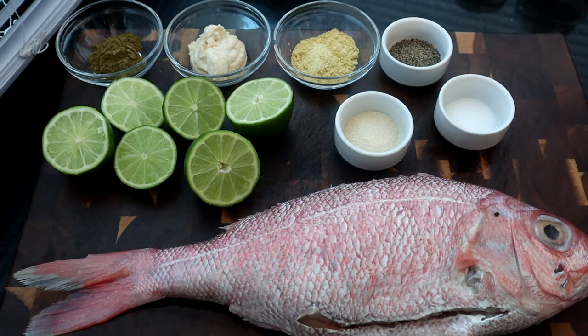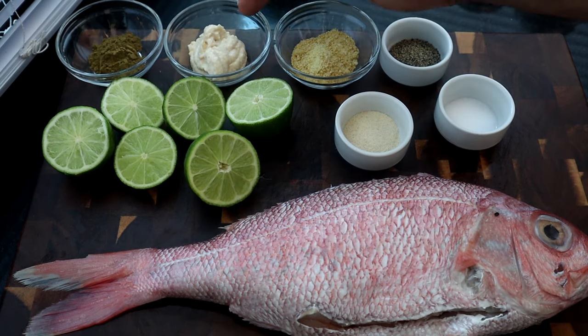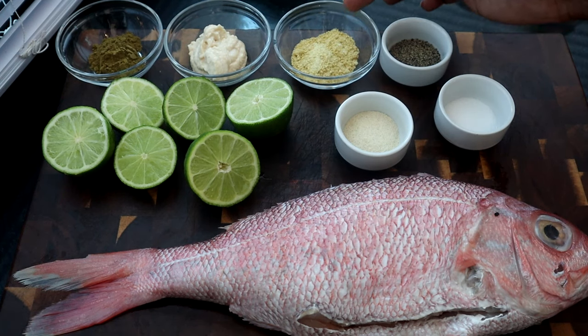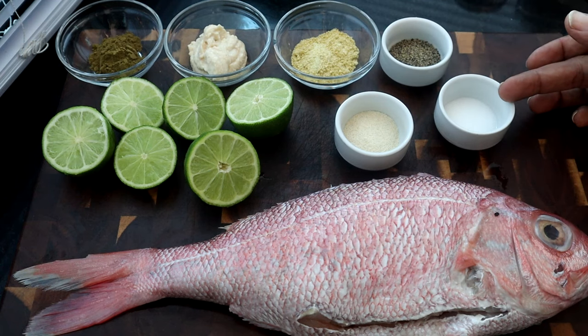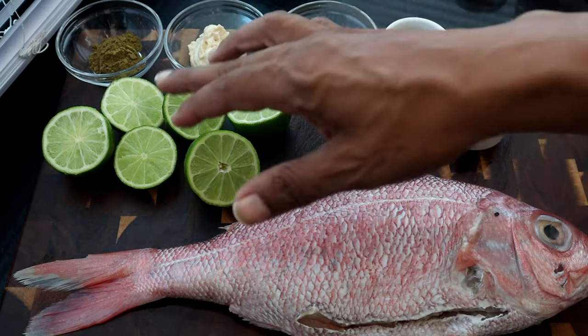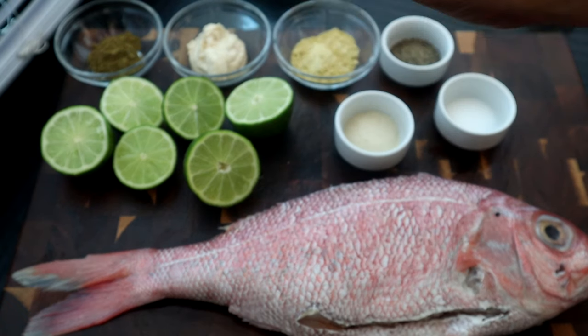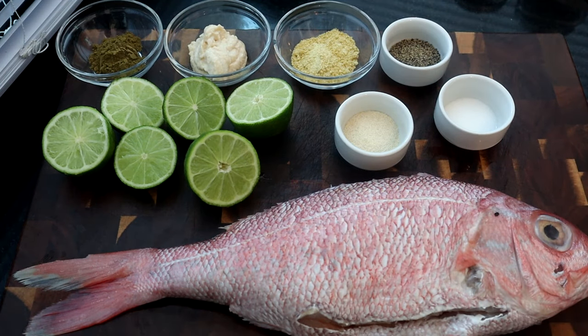Now that we've measured out our ingredients, here's what we have: a teaspoon and a half of ground oregano, two tablespoons of garlic paste, two tablespoons of adobo seasoning, a teaspoon and a half of black pepper, a teaspoon and a half of salt, and a teaspoon and a half of onion powder. I've cut my three limes in half, because all we're going to do is squeeze them over the fish.